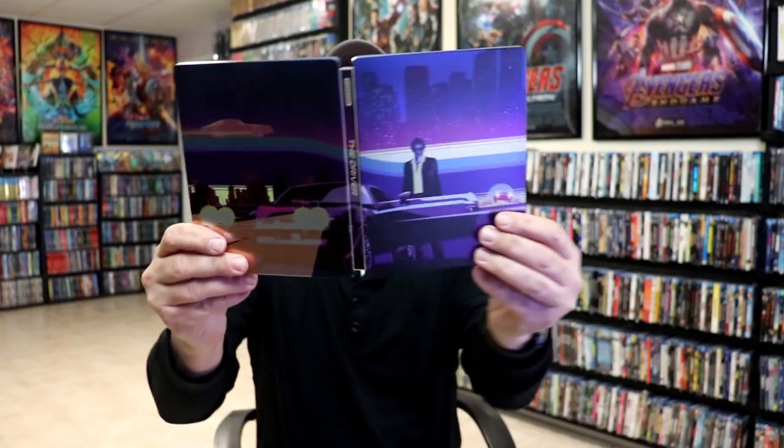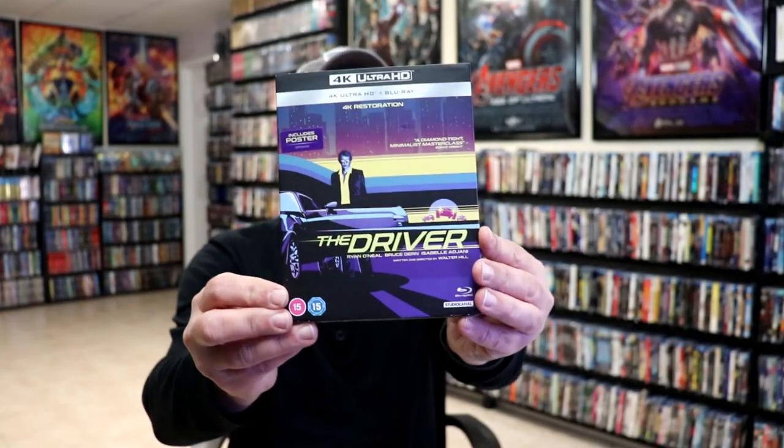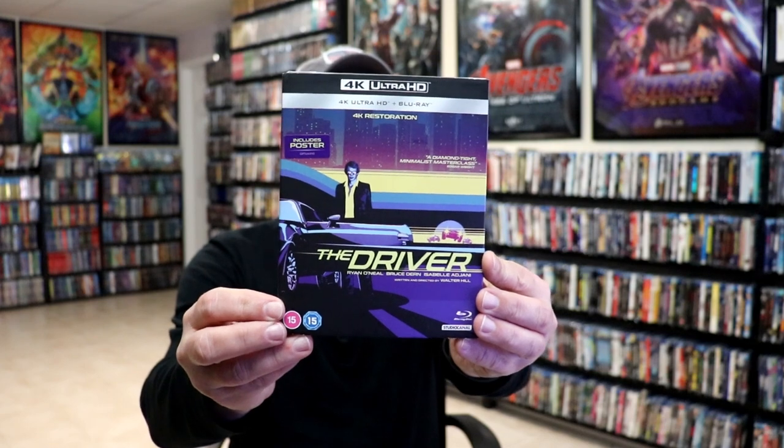Overall, I think this is a really beautiful-looking Steelbook. I really like the way that they did this Steelbook. This was purchased from Zavvi UK. It is not available here in the United States, but maybe we'll get a release here soon. I also went ahead and purchased the slipcover edition because I do like the slipcover, and it also includes a poster.